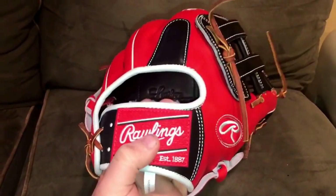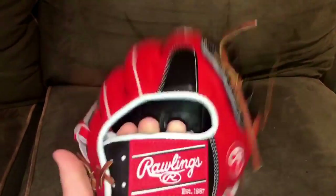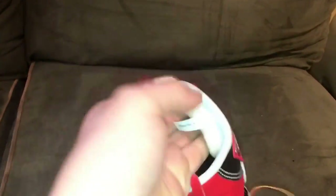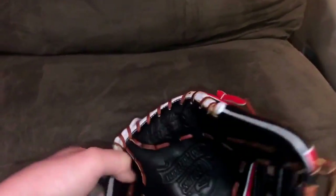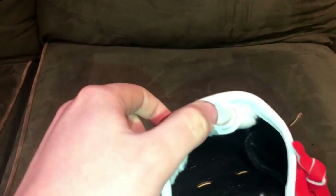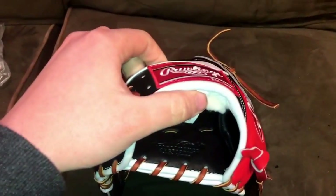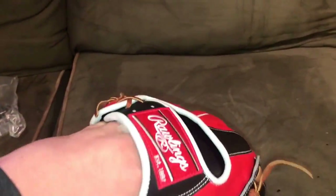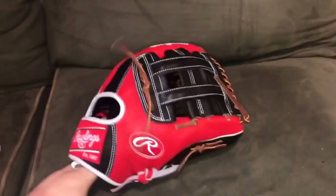This one has the fur lining as opposed to the Drylex, so he must have ordered it right before they switched to the Drylex. It also has the black Pecard's lining. Thanks Mike for sending this over — your baby will be in good hands and taken care of.